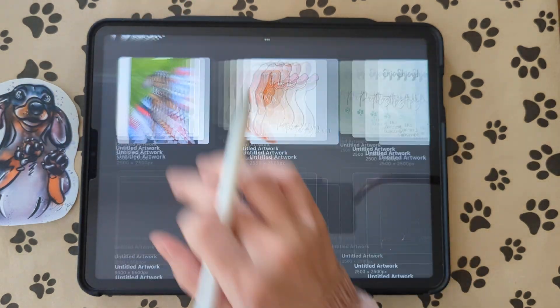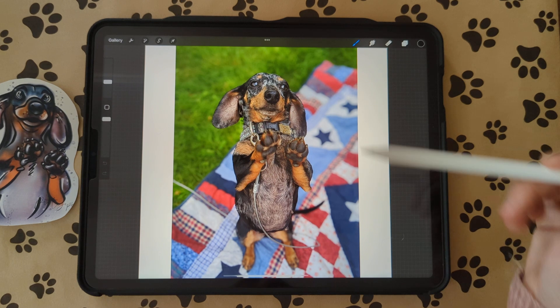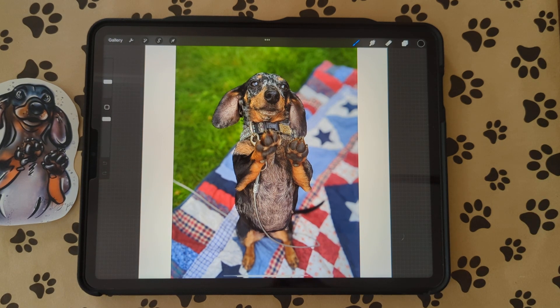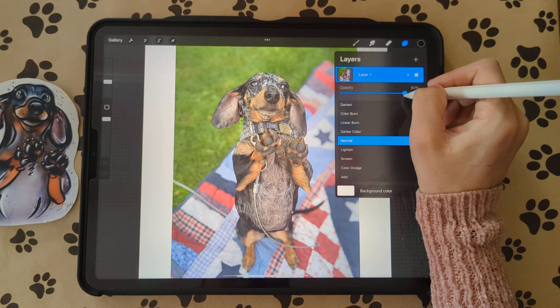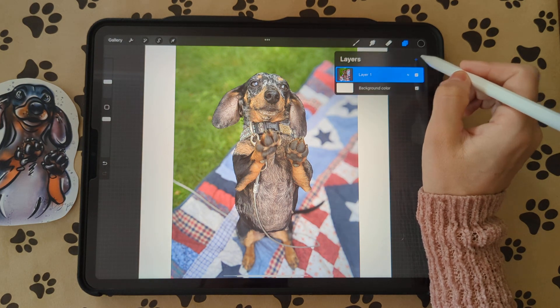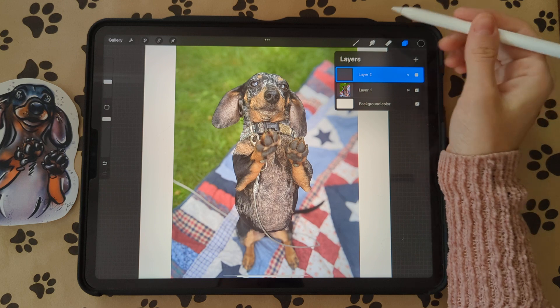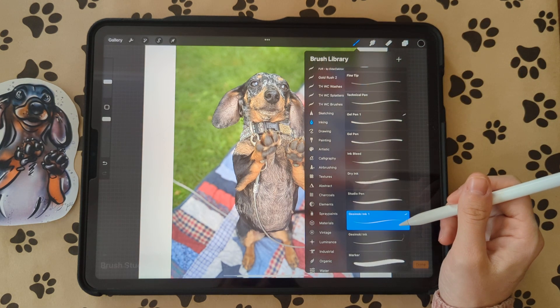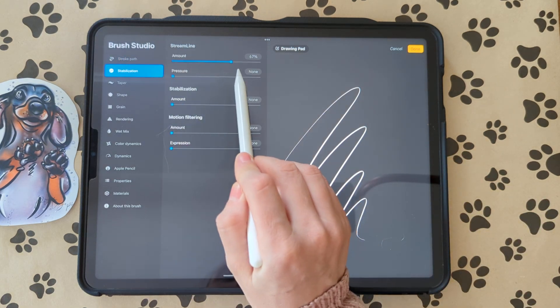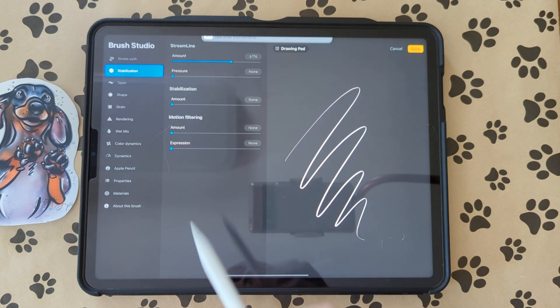To start, we're going to get our picture on our canvas. I use Android so I use Google Drive for most of this stuff, and then I save it as a photo to my iPad. I got my picture right here and we're going to turn the opacity down just a little bit at first, then create a new layer by pressing the plus button. We're going to go to our brushes — I like to use the Celestial Ink brush with 67% streamline.